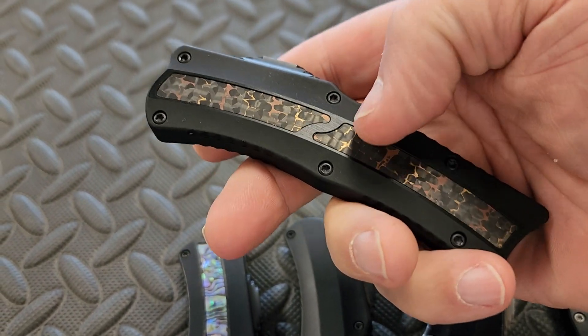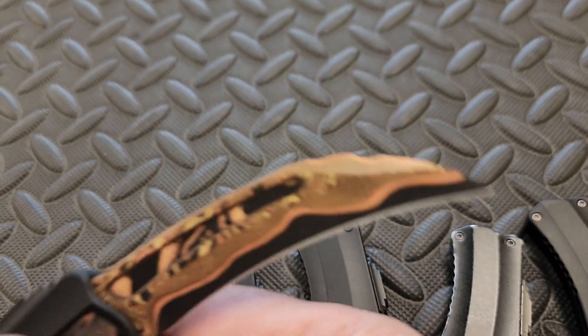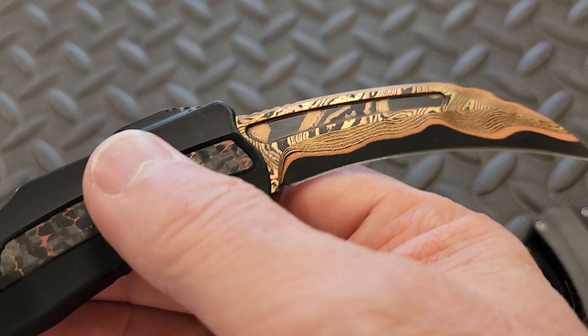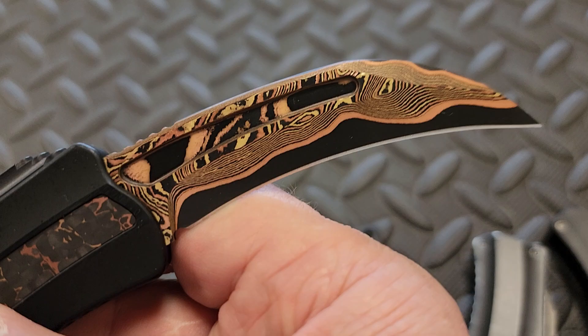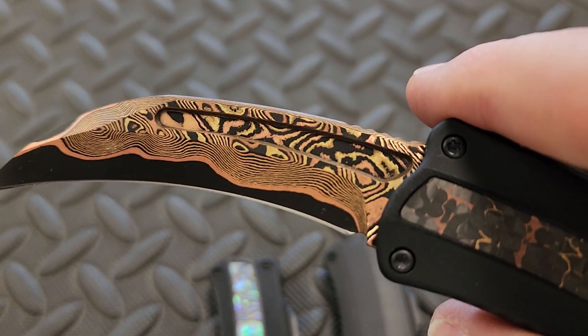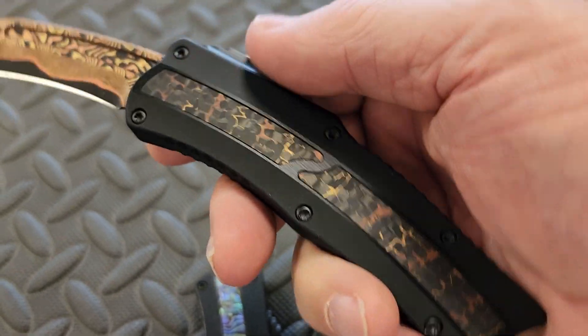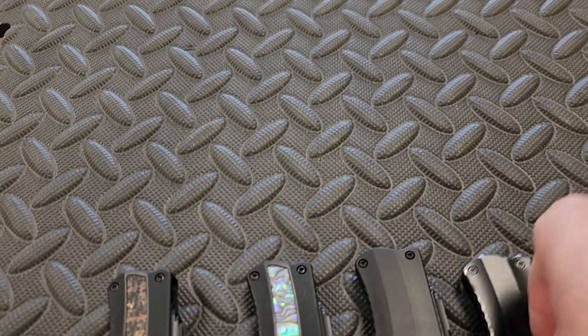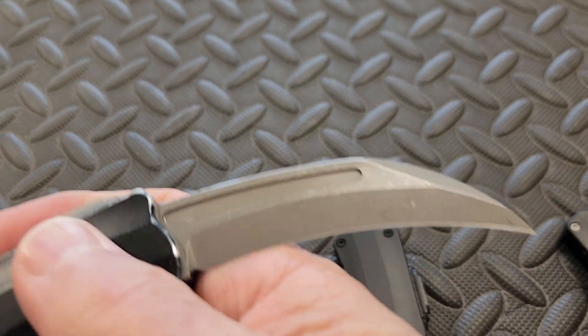And then fat carbon inlay with Baker Forge Damascus — just crushed it. Check that out. Sweet. All of the standard units are CPM Magnacut steel.